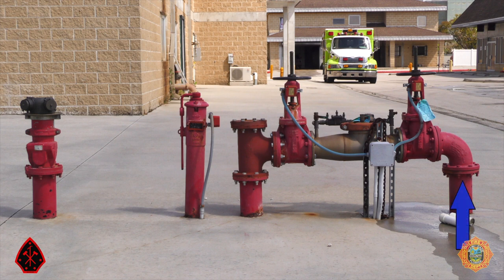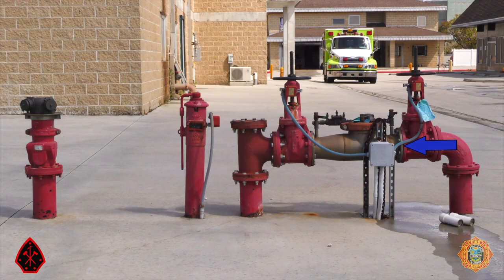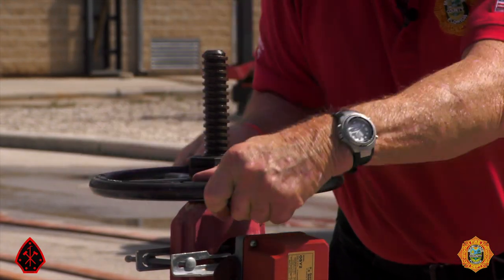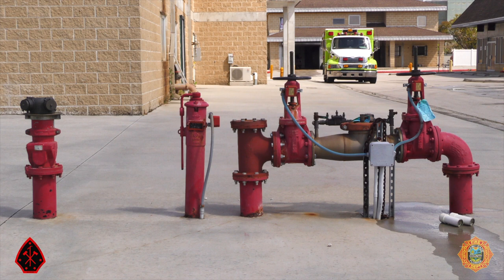Starting at the right, we see piping coming out of the ground that connects the water main to the suppression system. The water flows through an outside stem and yoke valve — an OS&Y — and through a double one-way check valve backflow prevention device. This device is to prevent contaminated water in the suppression system from flowing back into the drinking water supply. The two OS&Ys are used to isolate the backflow device for service or replacement.